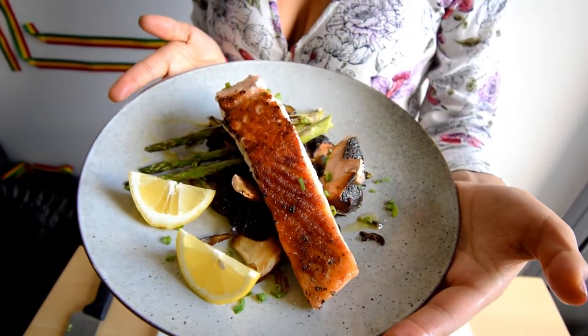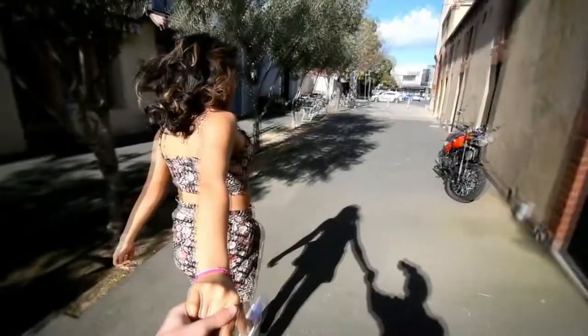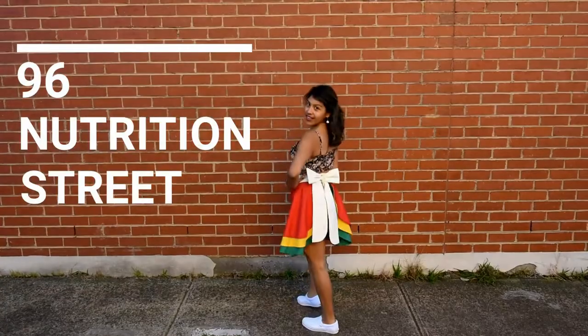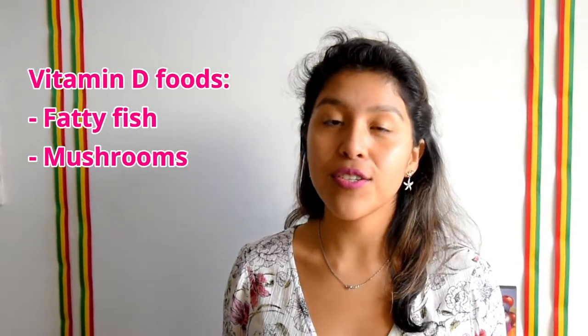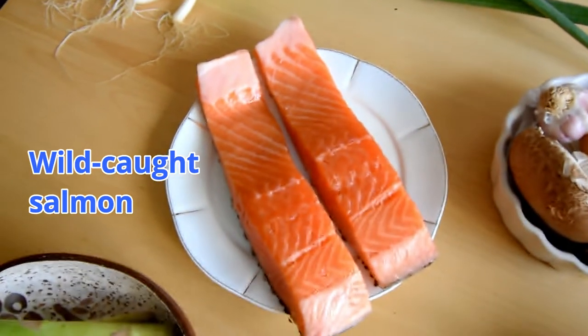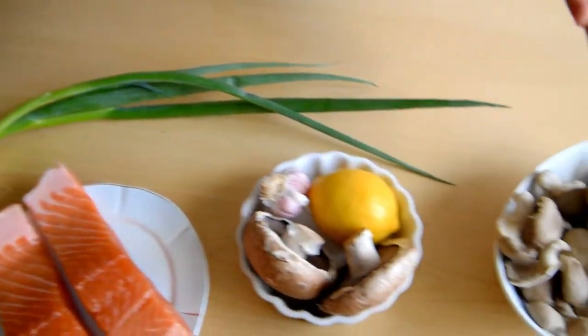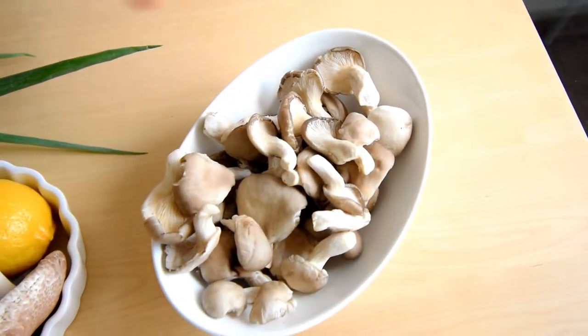We will be making a perfectly pan-seared salmon with a medley of mushrooms and grilled asparagus. In my last video — I'll link it up here — I mentioned that it's better to get vitamin D from the sun, but you can also get it from some foods. There are very few foods that have vitamin D, and those are fatty fish and mushrooms. We've got some salmon here — you can also eat tilapia, herring, rainbow trout, any fatty fish — and on the other side we've got a medley of mushrooms: shiitake, portobello, and oyster mushrooms.